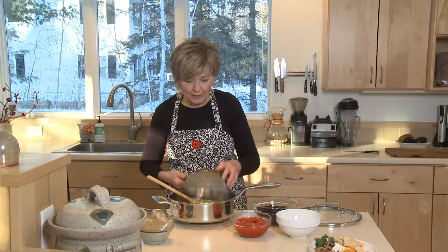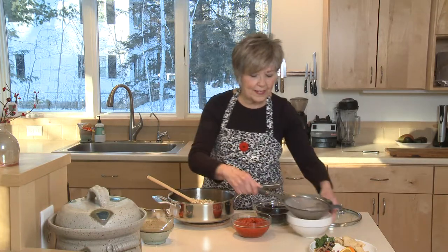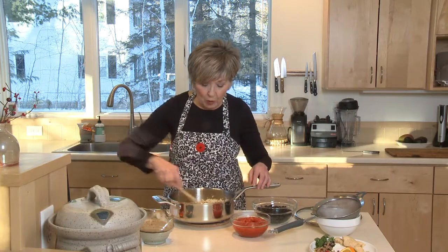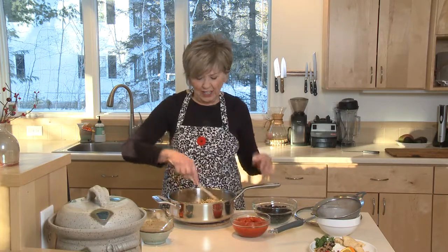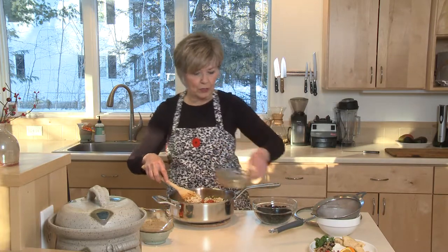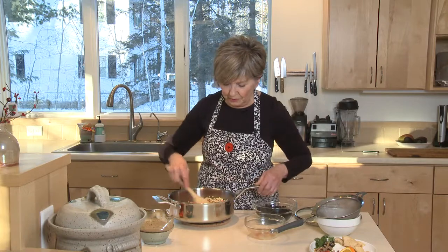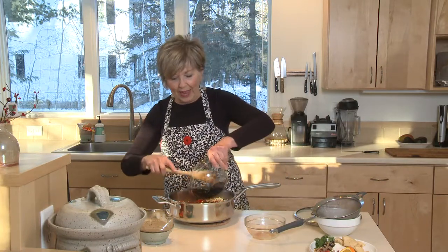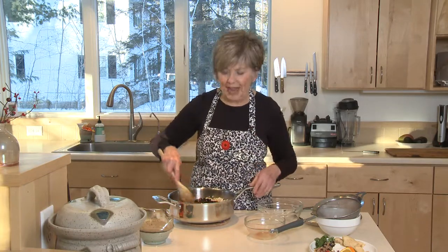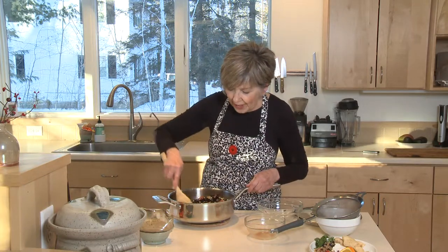I'm going to put that uncooked quinoa right into the skillet and stir it up a little. Then I'm going to add one 14.5 to 15 ounce can of diced tomatoes along with the juice — be sure to put the juice in too. And I've got a can of drained black beans. If you cook your own black beans, it'd probably be anywhere between a cup and a half and two cups.